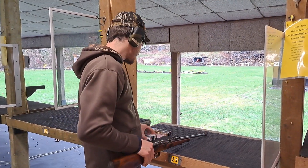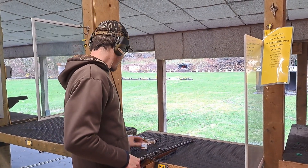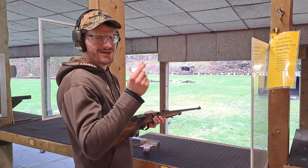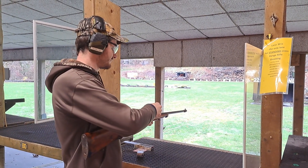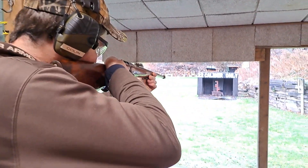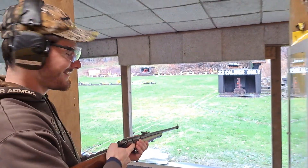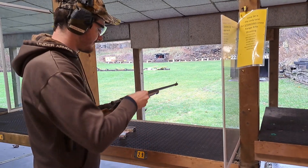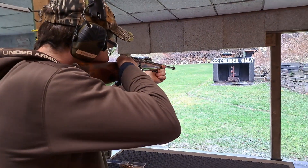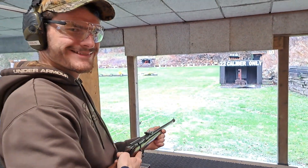We've got something else interesting to try here — some 60 grain .22 long rifle. It is subsonic. Let's see how hard these hit. Wow! Did you hear that? Let's try that again. On the right side. Certainly moves those.